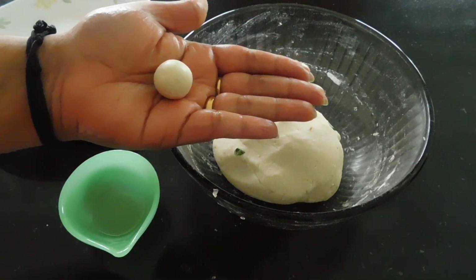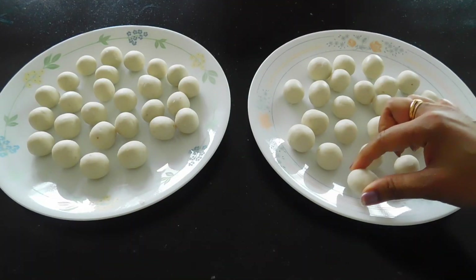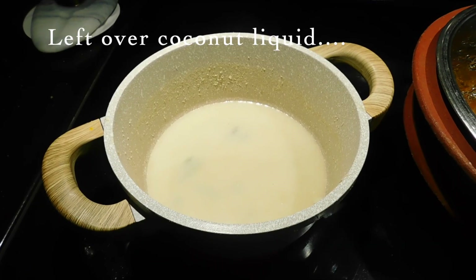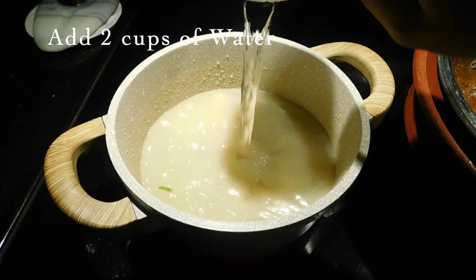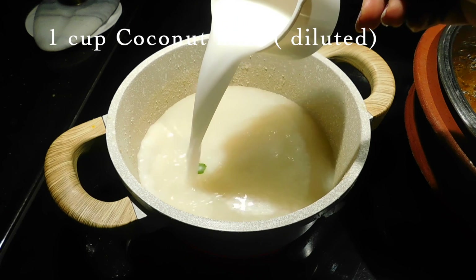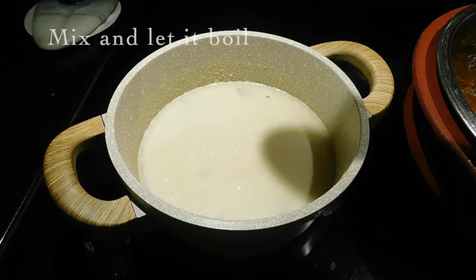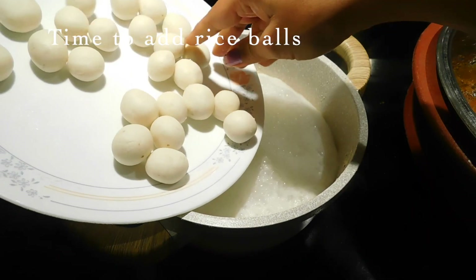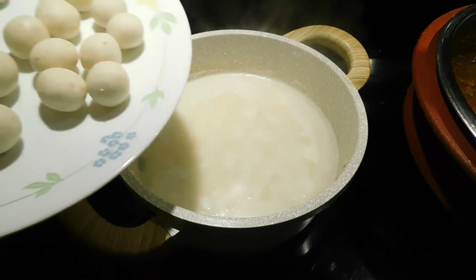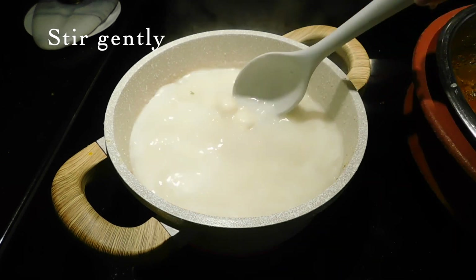I am going to repeat this process 3 to 4 times. I will add the measurements. I will add 2 cups of the mixture, then 1 cup, then half a teaspoon. Add the nice rice balls to the mixture.